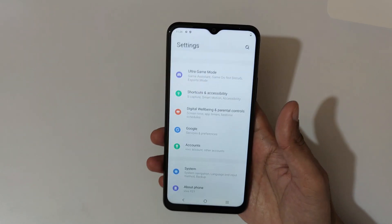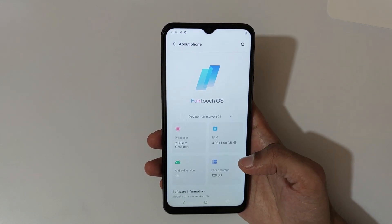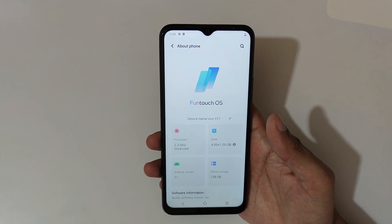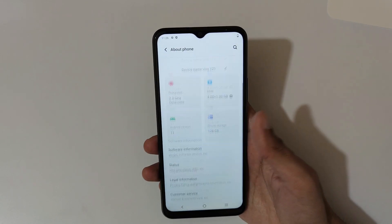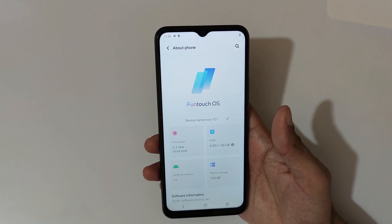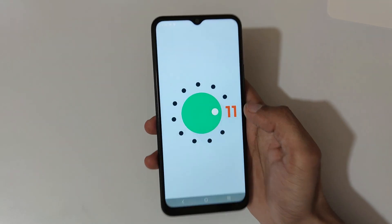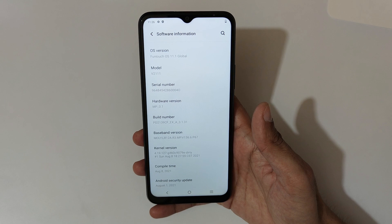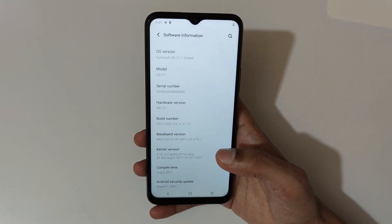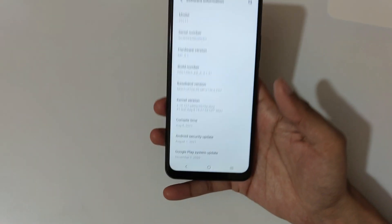In About Phone, you can see the processor: 2.3GHz MediaTek Helio P35 12nm octa-core. It has 4+1GB RAM — yes, it has extended RAM 2.0 technology, so you get up to 1GB of phone storage used for extended RAM, which is really good for intensive working. It's running on the latest Android 11 with 128GB phone storage. The software is FunTouch OS 11.1 Global, model V2111. The Android security update is August 1, 2021 and the Google base system update is December 1, 2020.